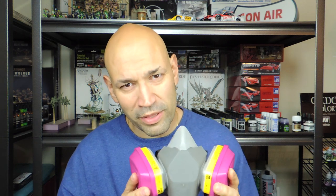You may be thinking, well, that's a lot of money. But how much are your lungs worth? 30 bucks? I think they're worth a little more than that.